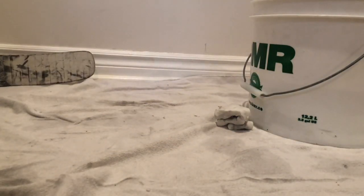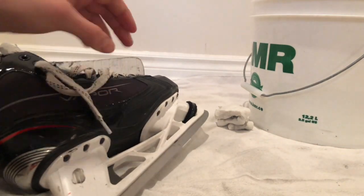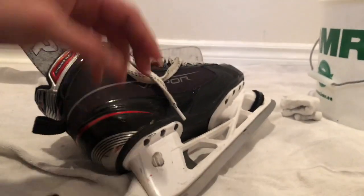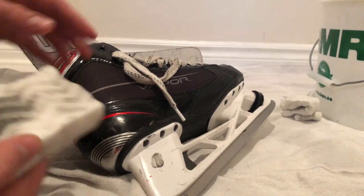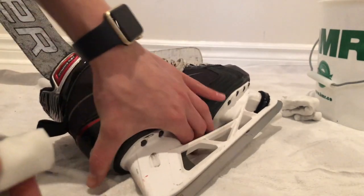For the skates, I'm pretty sure it's gonna work just because it looks like an easy surface to clean. And yeah — it's coming off. That easily came off.